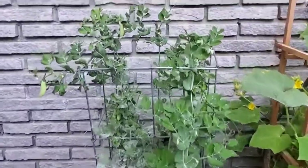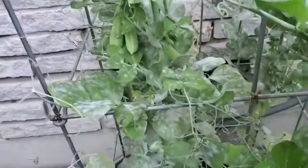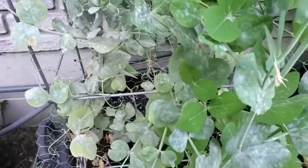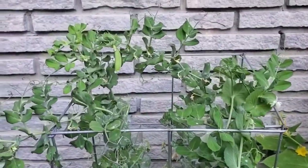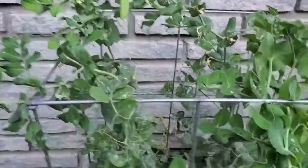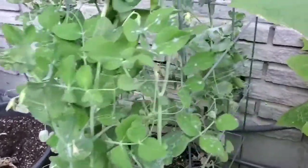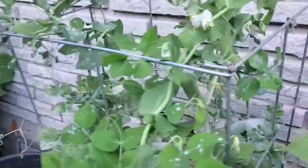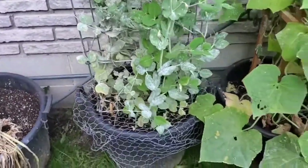Here is my snap peas. They are doing well. Some powdery mildew has hit it though, which is just weather related — has nothing to do with anything I'm doing because I don't wet the leaves when I water. It's just the hot, humid weather we've been having. But you can see I have lots of peas on there to harvest. Every time I come out here I always pick a few off and eat them — they're kind of just my snacking plant while I'm out here.